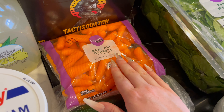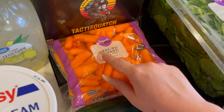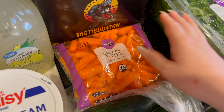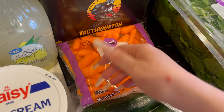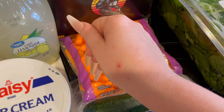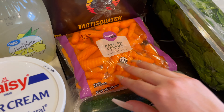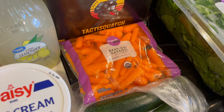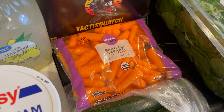And then the carrots — same thing, they're for the roasted chicken. These are organic baby-cut carrots. If you're wondering what the heck that is on my hand, it's a bug bite — a mosquito bite. It's officially mosquito season in Kentucky, so there's that.